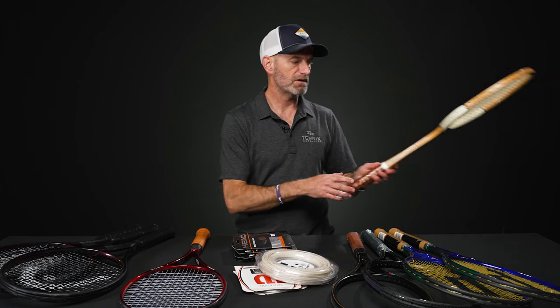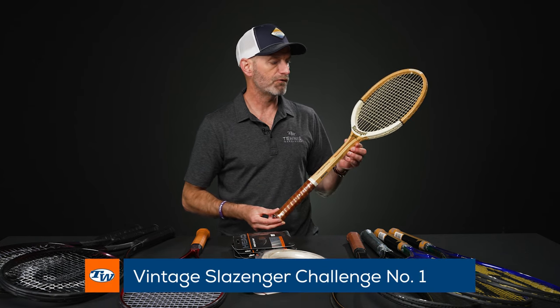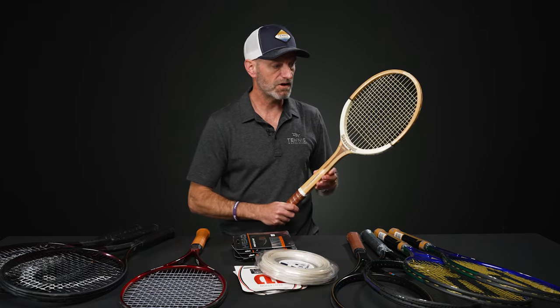Last but certainly not least, we've got some classic wood to round out the day — the Slazenger Challenge Number One. We've had these on the vlog before. Beautiful rackets that look great in your collection, and also strong and ready to go. Okay, that's all I've got for this week. Thank you so much.